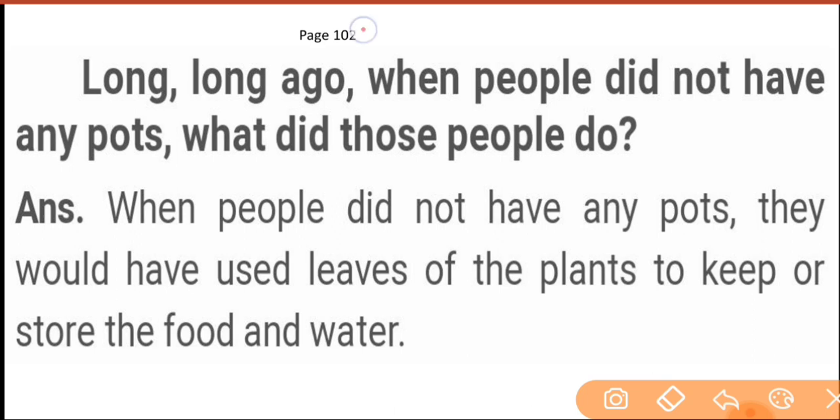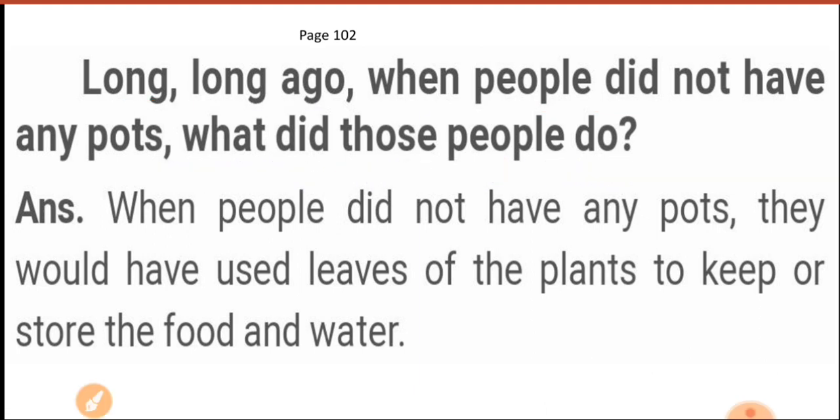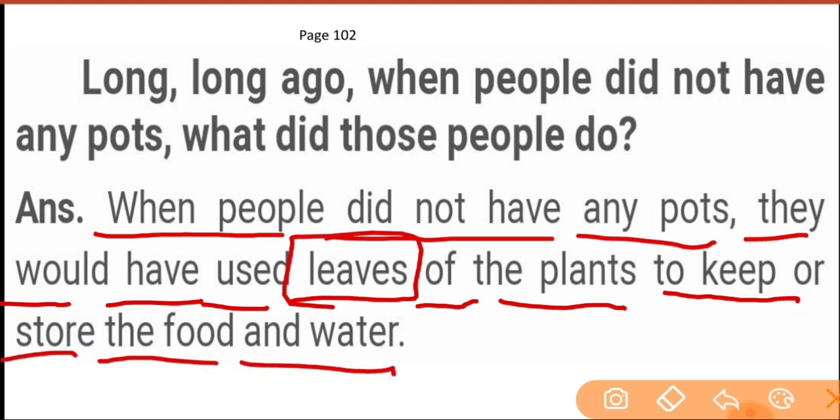Next, go to page number 102. Long, long ago, when people did not have any pots, what did those people do? They would have used leaves of the plants to keep or store the food and water. They would use leaves to store it.